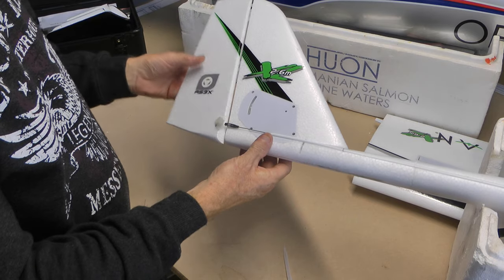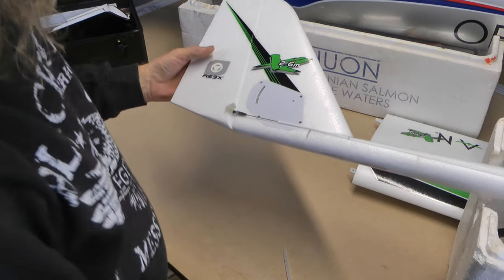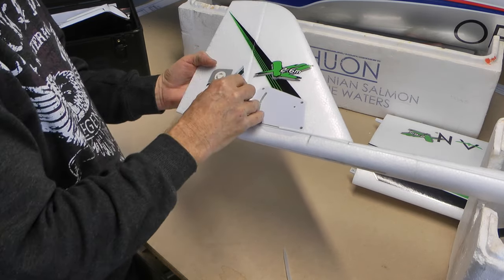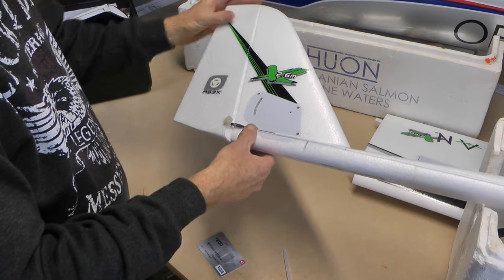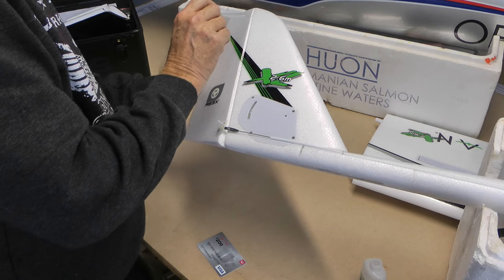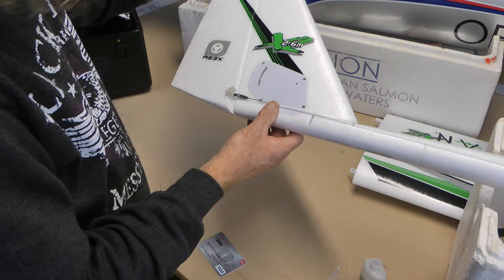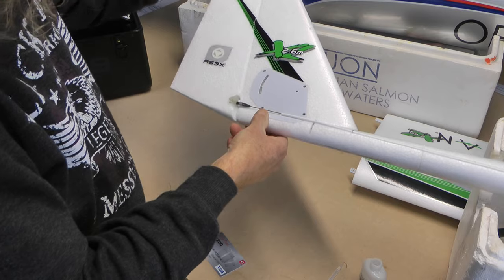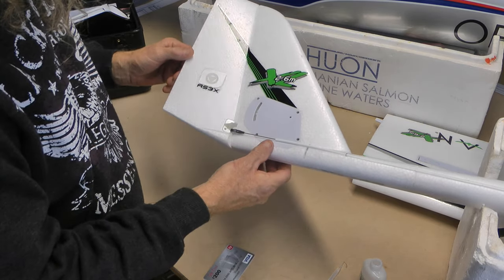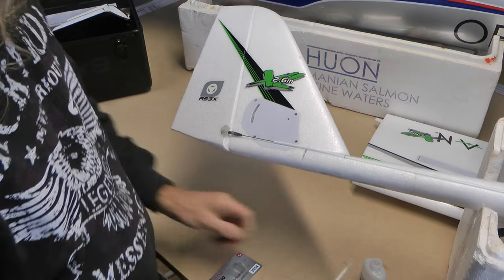First up we've got to fit the rudder. I've slotted it into spot. It says you should use a credit card to get it in there, just to give you the distance that it needs. So I'll just give it a little bit of credit card movement there. Double check that, get some thin CA, bend it over, find where it is, and just put a little bit on each hinge — you can see there. Let it wick in, then get your thing lined up before it dries. Get it nice and lined up, again get that credit card in there for a bit of distance — that gives you a nice turn. That's looking good, nice and even.